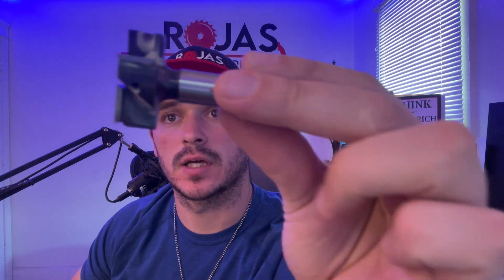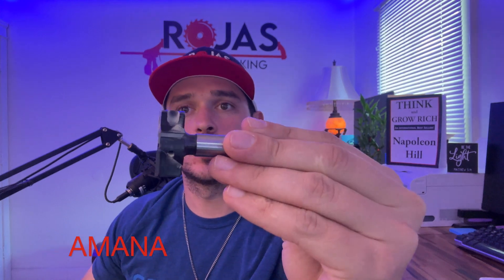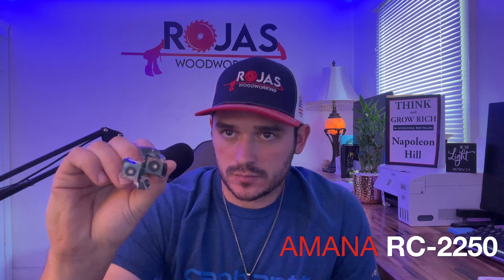What bit did I use to surface my HDPE? It's this guy right here — give you guys a good look at it. This is an Amana tool bit, RC2250. I believe this is an inch and a half bit. I'm not recommending that you use this exact bit, because depending on the capabilities of your machine — whether you have the KL744, that machine can definitely handle it — but if you have a smaller machine or different makes and models, I can't speak for them all. I just wanted to give you guys an example of what a surfacing bit looks like and which one I use to get my HDPE surfaced.